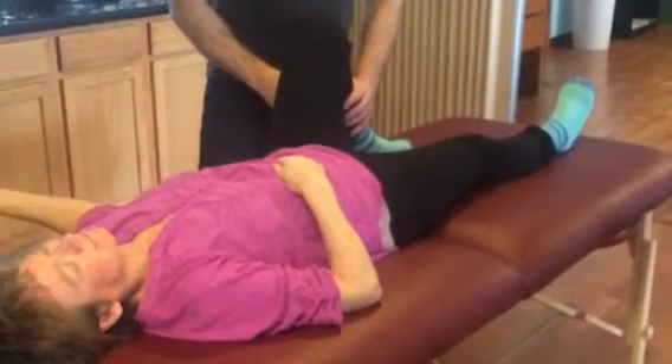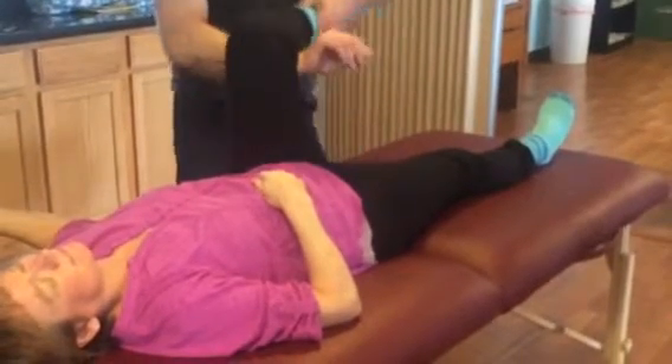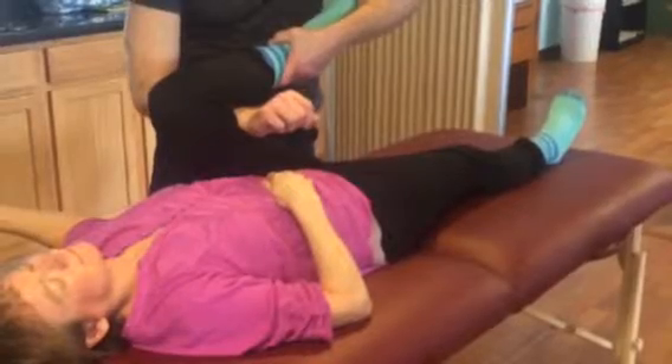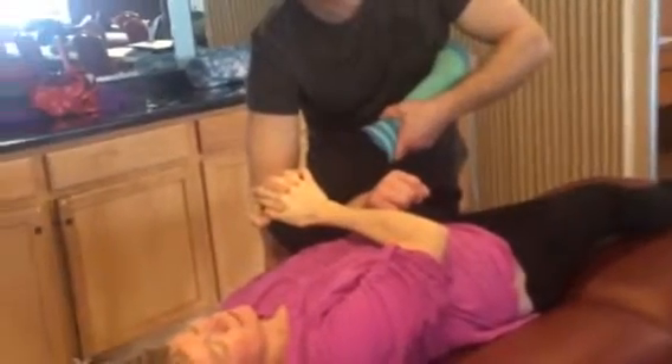For some people, if you want to isolate a little bit more on the hamstring group with this particular stretch and rotation, what I'll do is take my forearm and put it on the hamstring group. You can pull it a lot more — it gives a little bit more stretch and changes it slightly.